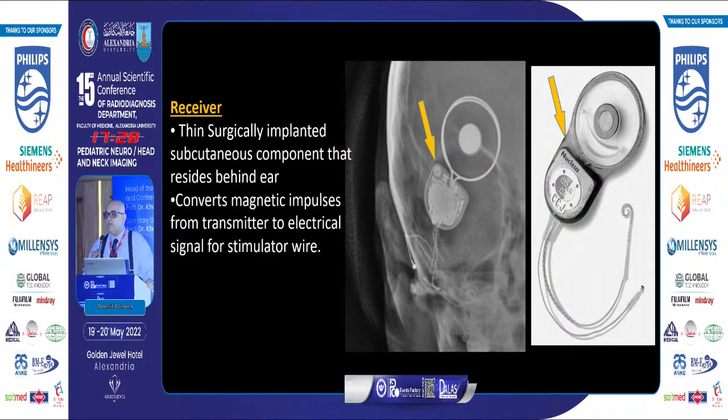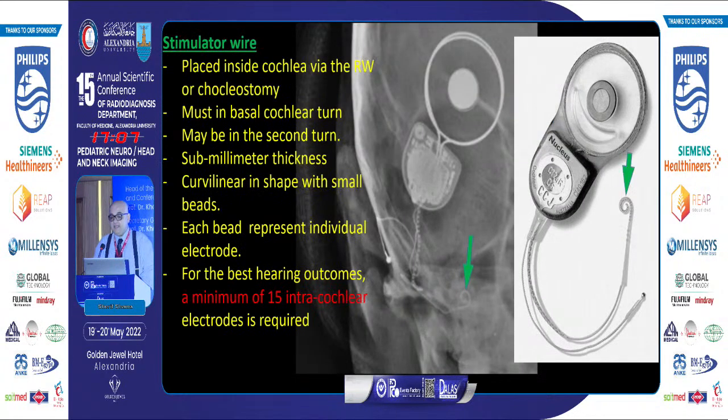Our radiological target is the receiver. The receiver takes a characteristic shape and is implanted subcutaneously behind the ear. It converts magnetic impulses received from the transmitter to electrical signals sent to the stimulator wire. The stimulator wire is placed inside the cochlea through the round window or through a dedicated ostium — the cochleostomy.